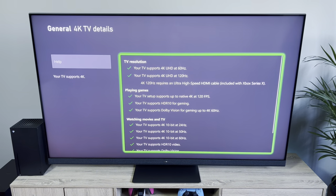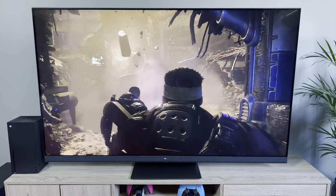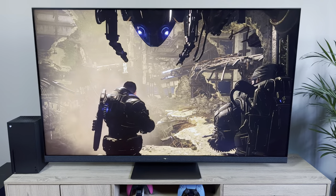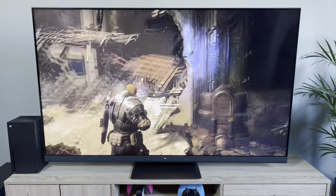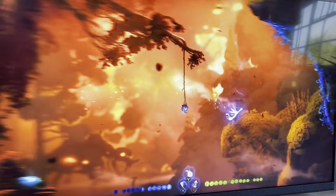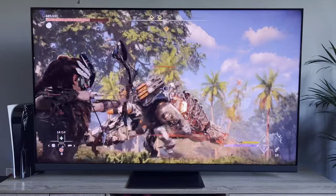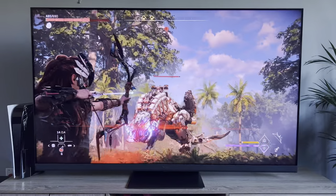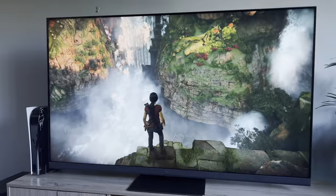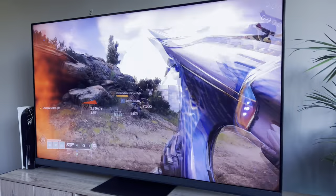The Hisense U8H comes with a robust set of gaming features including VRR, FreeSync, ALLM, 4K 120Hz, and Dolby Vision Gaming. Running Dolby Vision Gaming on the Xbox Series X, games looked stunning — the little blue lights on Gears 5 lit up brighter than ever. Playing Ori and the Will of the Wisps, the attacks sparkled brighter than ever. Note that you can't use FreeSync with local dimming due to the TV's panel, but you can still get close to 1000 nits of brightness when using FreeSync or VRR. Input lag is also decent — I measured 8ms in game mode.